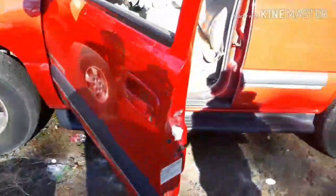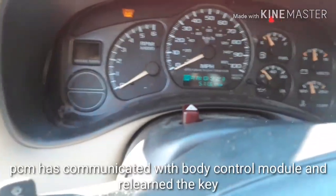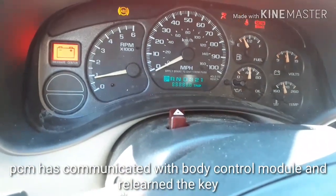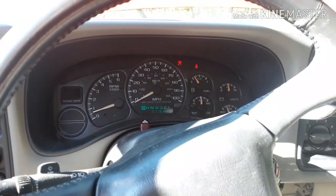Alright, so we've left the key on three times for 10 minutes at a time. The security light is still on, but go ahead and start it up — it'll run for a second.